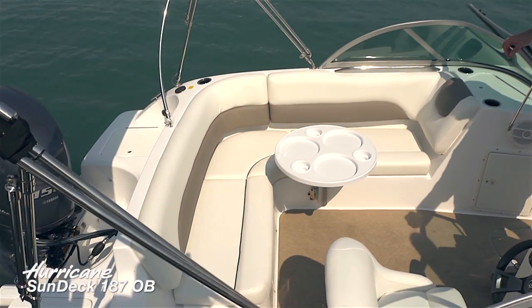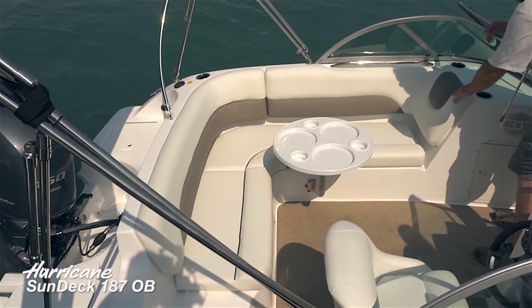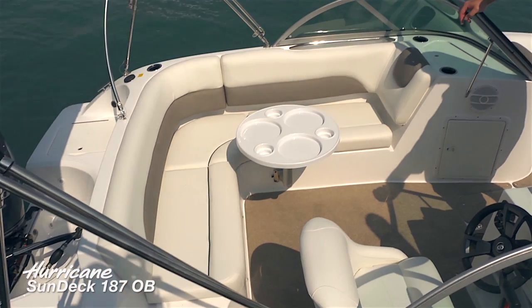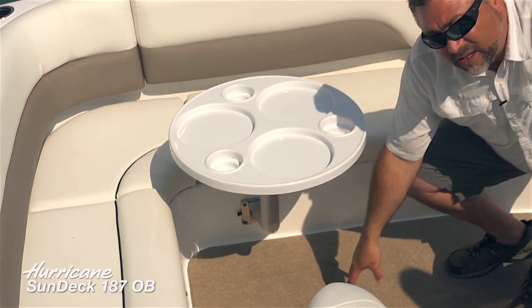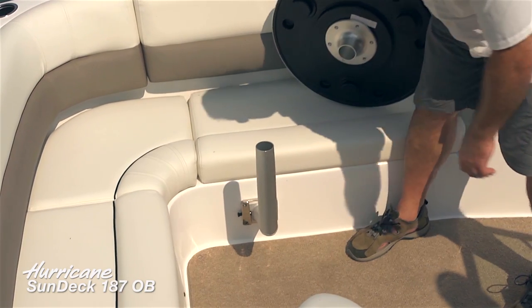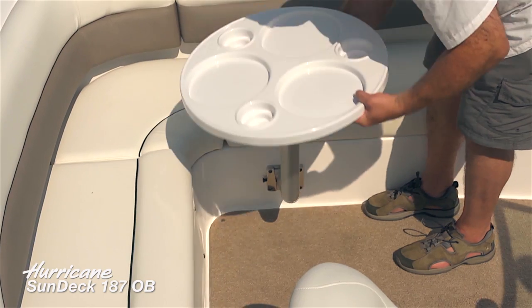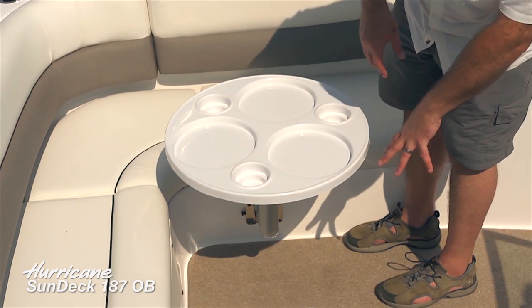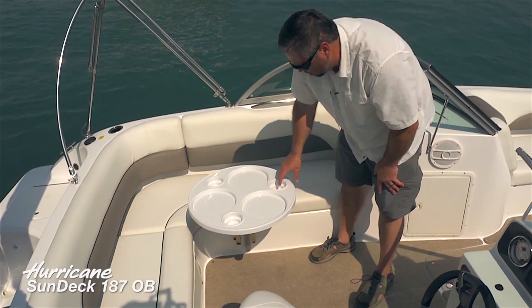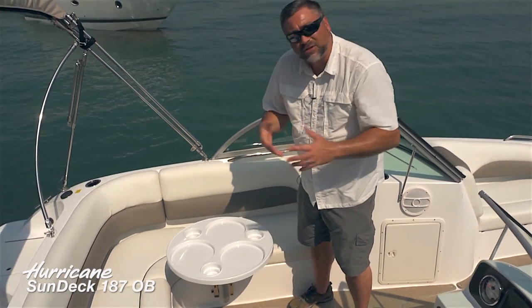Moving into the cockpit lounge area, notice the duotone upholstery with beautiful piping and an overstuffed headrest with contrasting color. New for this year, there's an interesting offset pedestal table design — previously it would have mounted directly into the deck, but now this aluminum tube keeps all that cockpit space open without taking up extra real estate, making it much easier to walk around. The molded pedestal table features recessed cup holders and areas for your plate when serving refreshments.